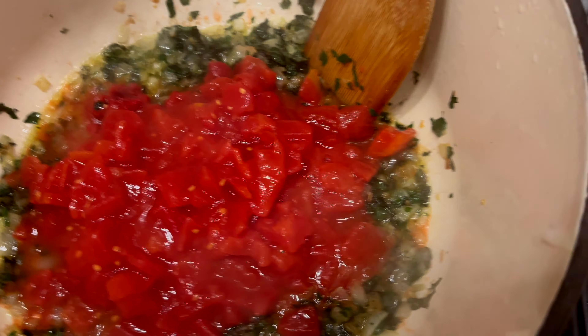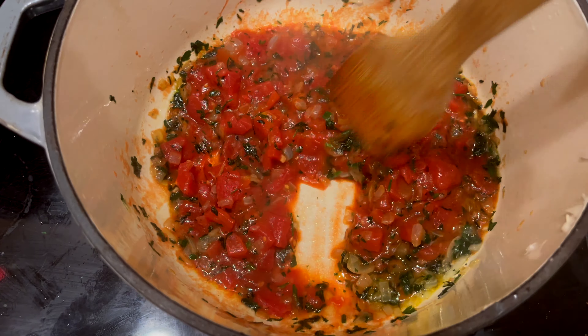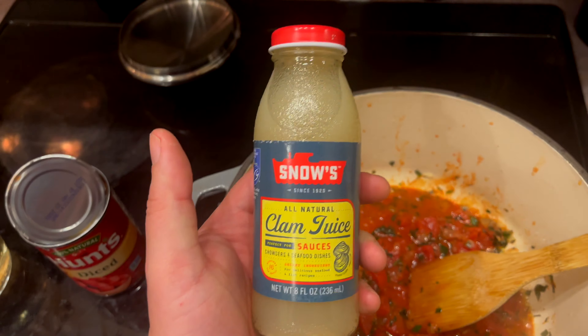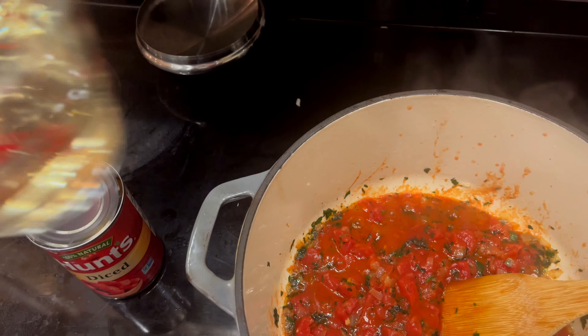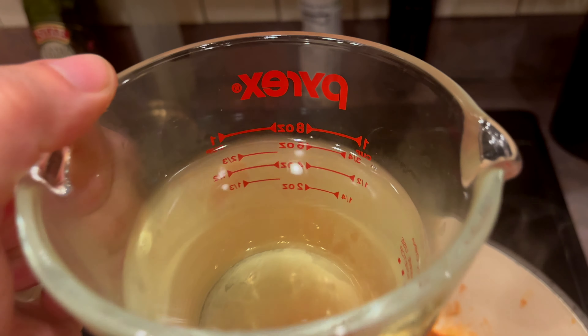Now we're going to add a couple tablespoons of tomato paste — let's eye this up, that's about one, that's about two. Then add a can of diced tomatoes. We're going to let that gently cook for about 10 minutes.